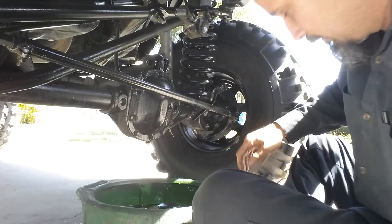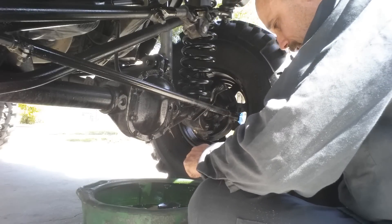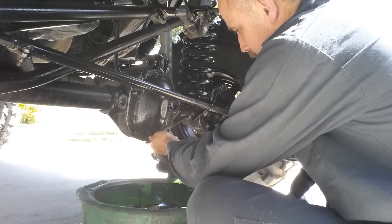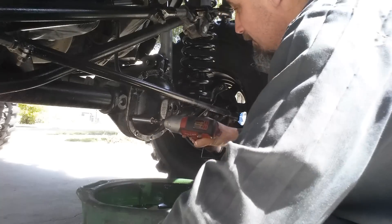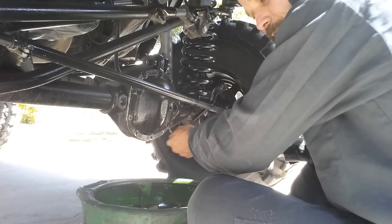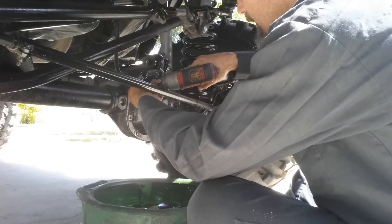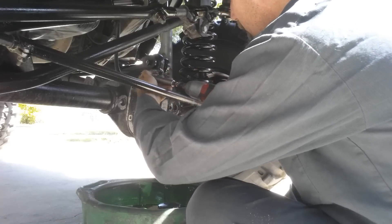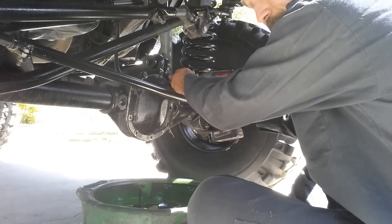Alright guys, good afternoon - little channel update. Changing a differential in the front, never got to it. We're gonna go out riding this Saturday - got the big ZJ going. Not taking the wife's Jeep, but got a CJ going with 35 boggers on it, and whoever else decides to go. Just want to let you guys know, got some video coming up of some trail riding and it should be fun.